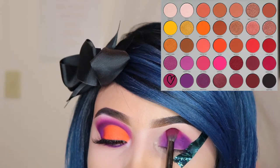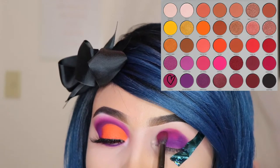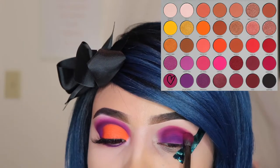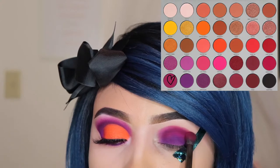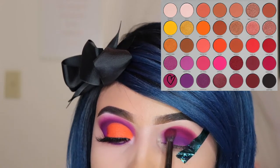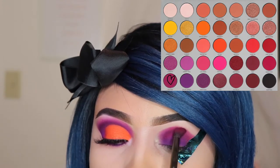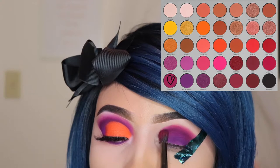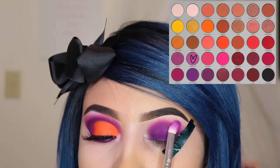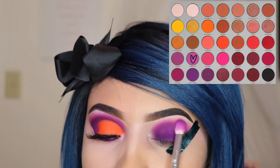Now I'm taking the shade Stay True and I'm using the E17 brush and I'm only going to be applying this shade onto my crease. It looks a little messy at first, but just trust the process. Now I'm taking the shade Therapy Sesh and I'm using the JH33 brush — this is from the Jaclyn Hill by Morphe collection — and I'm going to be using this shade to blend those colors out on my crease.